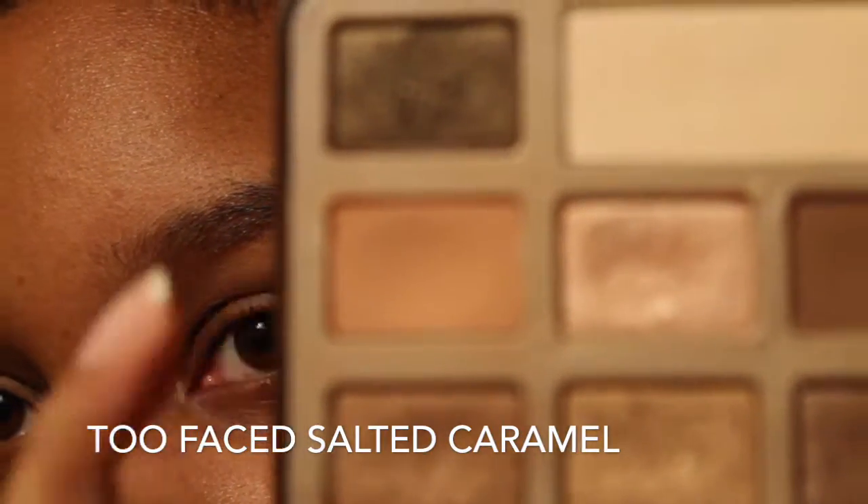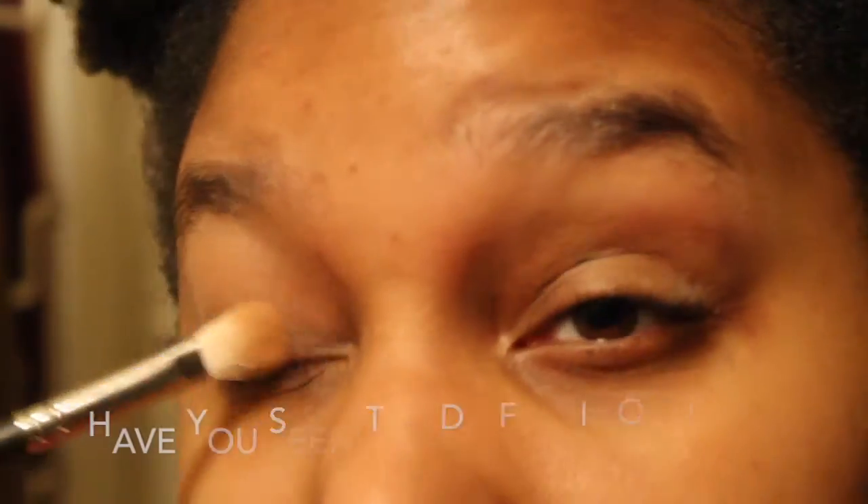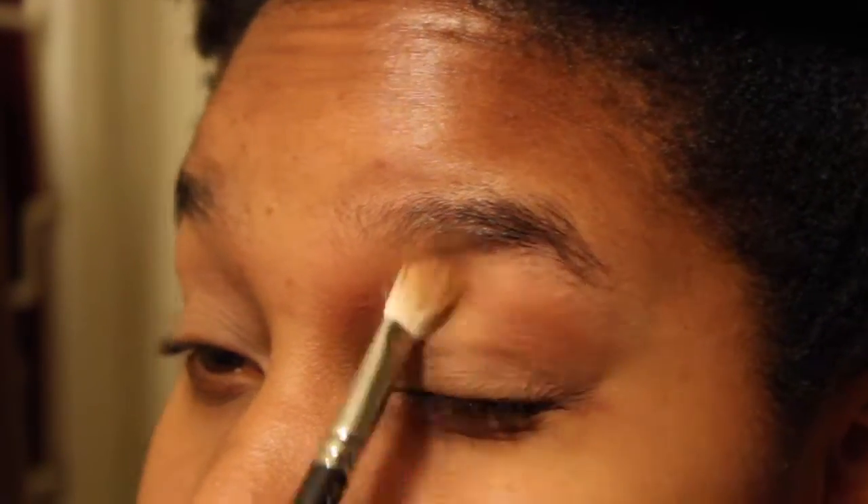Then I'm going to take this brown shade from the Too Faced Chocolate Bar palette on my 217 brush and use that to set my primer and color my lid a little bit, to give me a nice blank slate for the rest of this eye look. I love the smell of the Chocolate Bar palette — it's hard not to use it.